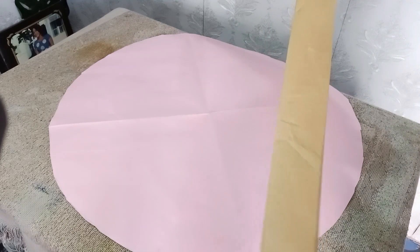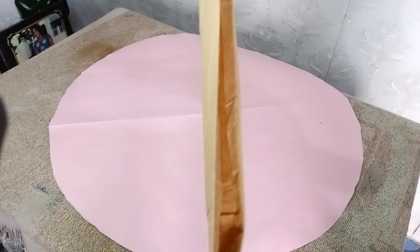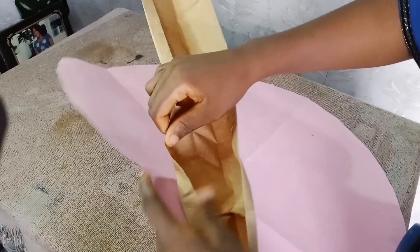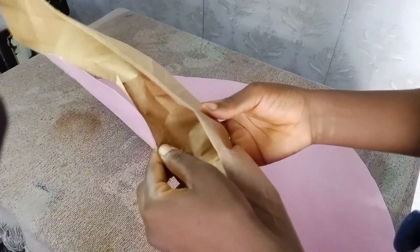Today we are going to do the pleated hair bonnet, then tomorrow I will upload the remaining ones one by one. So guys, that is that for today.